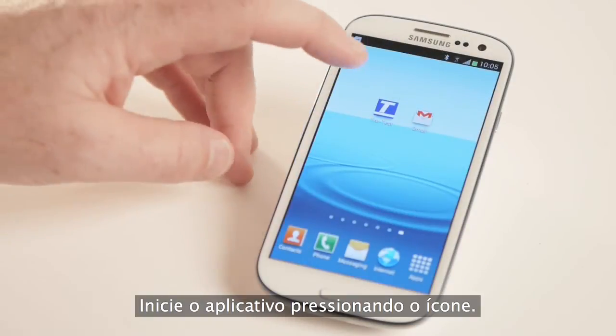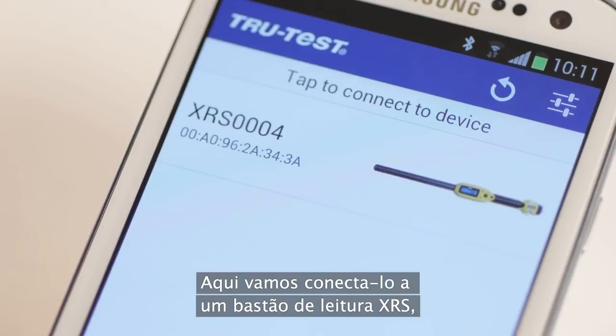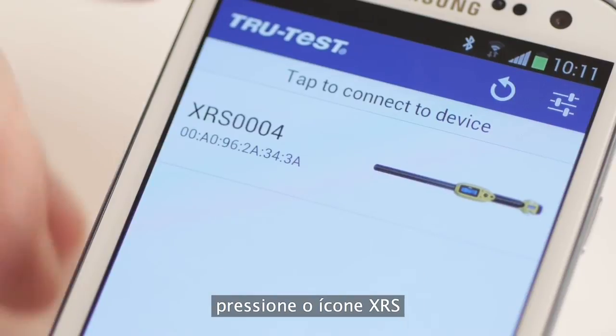Start the app by tapping the icon. Here we're going to connect to an XRS. Tap the XRS icon.